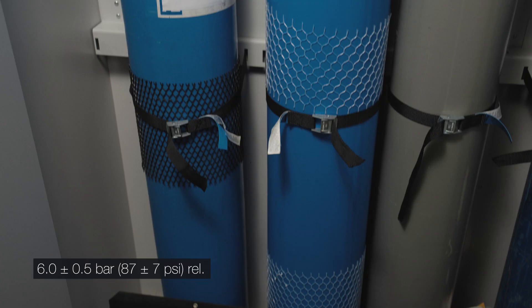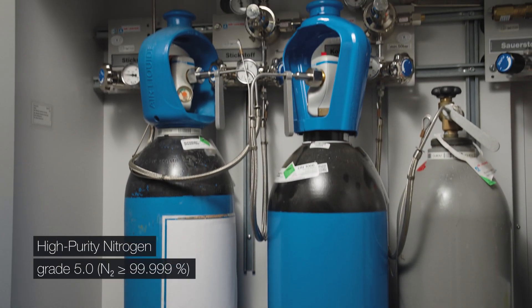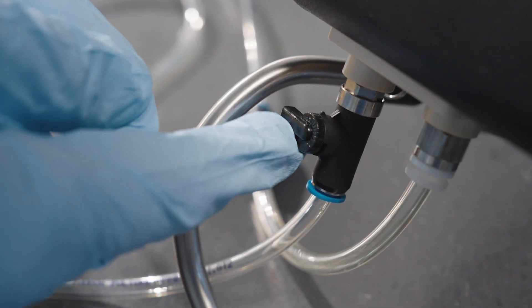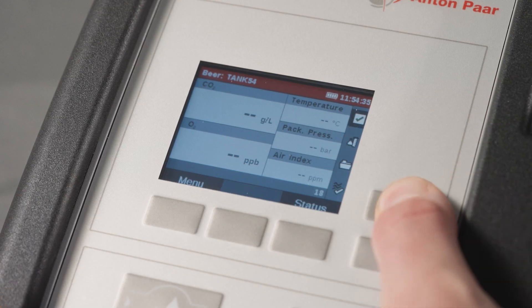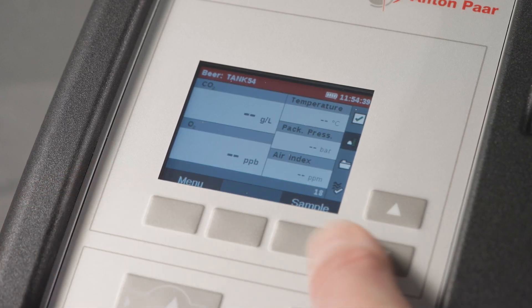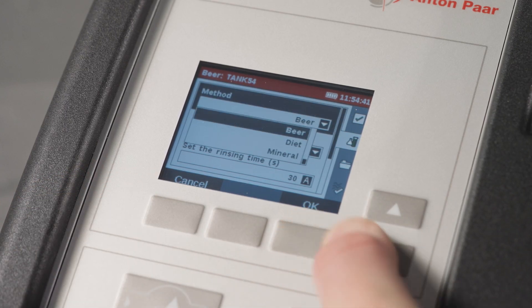Use nitrogen gas, minimum class 5, for oxygen measurements. Ensure the ball valve is closed. Check the instrument status and confirm that the correct method, sample ID, and units are set.